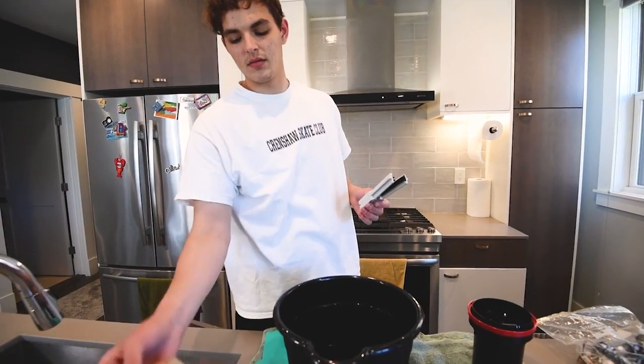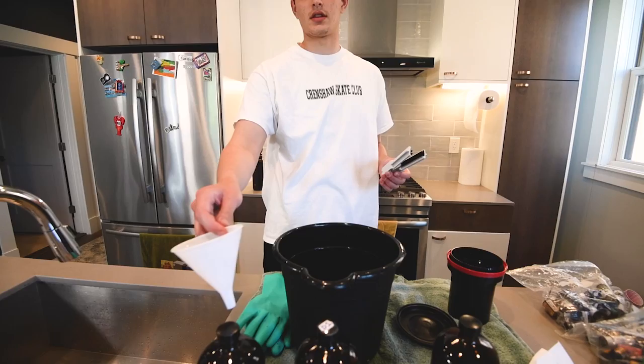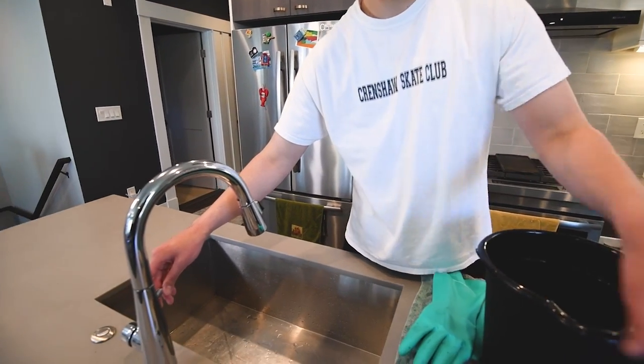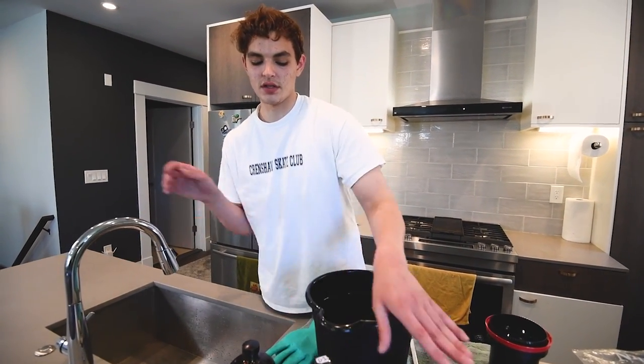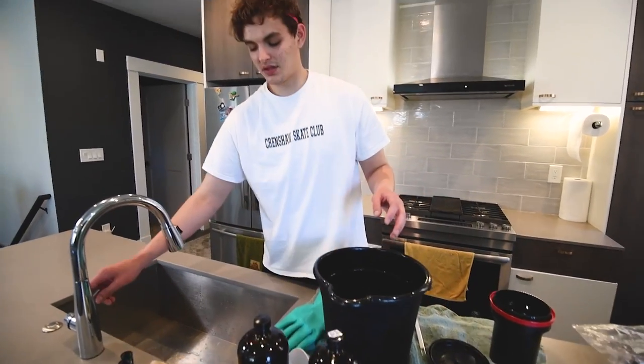Two other things you'll want are your thermometer and a squeegee for drying the film off at the end. Optional items are gloves, a rag, and a funnel to get the chemicals back in. To start, we need to make sure everything's at the right temperature. I'm going to be using a developing process where everything is set to 105 degrees Fahrenheit, so I'll put my sink on as high as it can go and let the chemicals heat up.